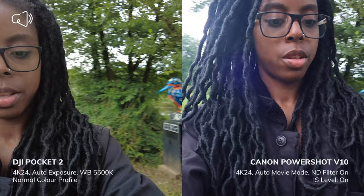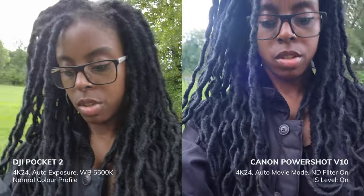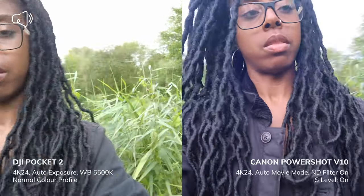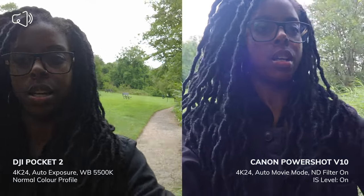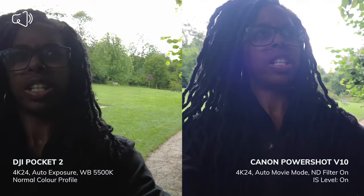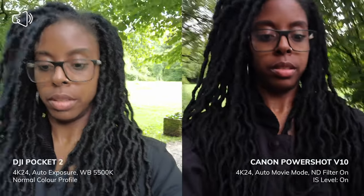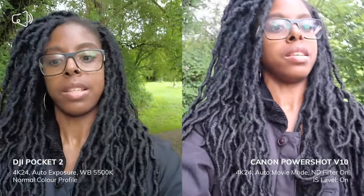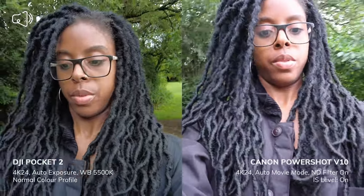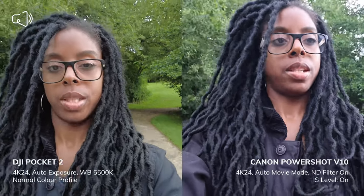Let me go back through the trees again for another low-light pass. The Canon PowerShot V10 has a bigger sensor than the Pocket 2, so it should perform better in low light — but we'll see.